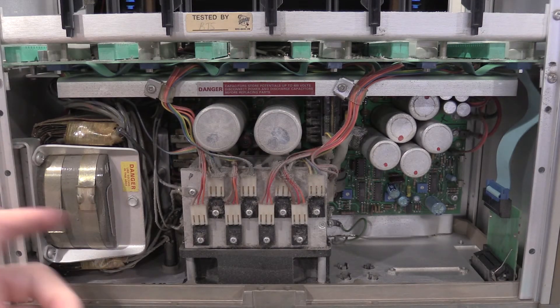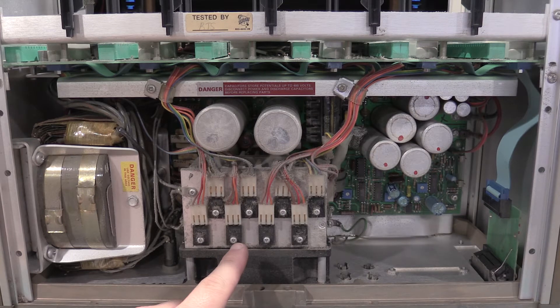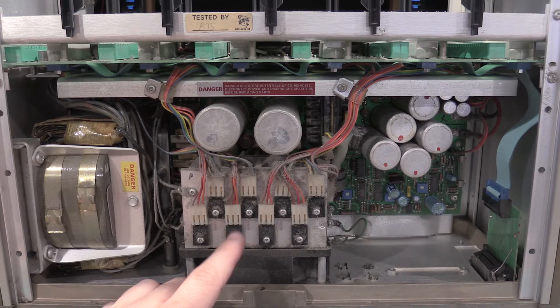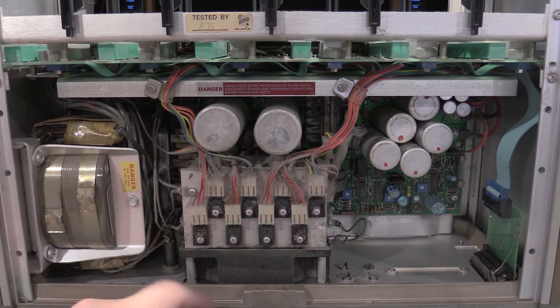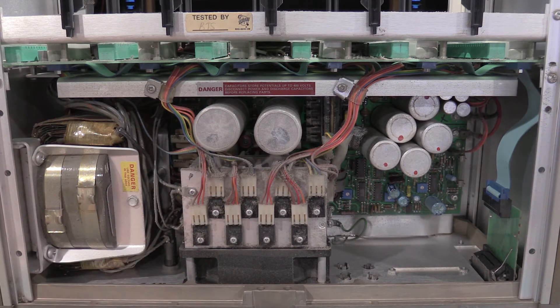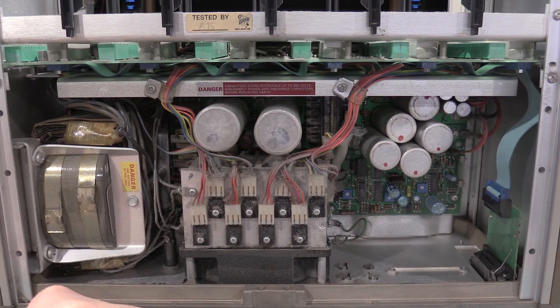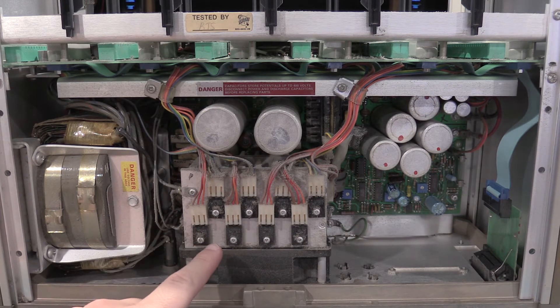You may get some strange signals where you don't want them. One of the goofy things with the 500 and the 5000 series is there is a PNP and an NPN pass transistor for every module that is not in the module itself. A lot of the modules use them in circuit, but they're not in the module — they are right here. These have nothing to do with the power supply; these are the PNP and NPN pass elements.